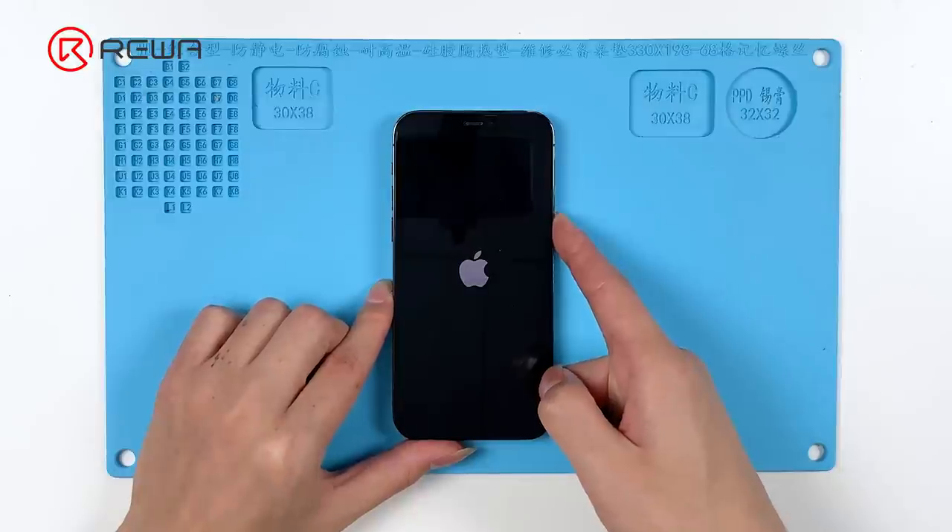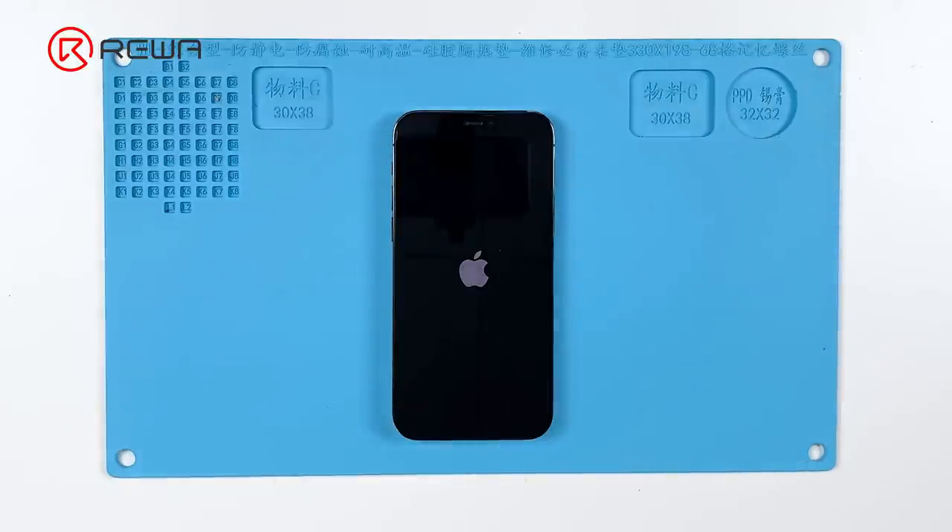Today we will share a repair case of an iPhone 12 Pro that gets stuck on the Apple logo. The phone could be turned on before, but it got stuck on the Apple logo during startup after charging.